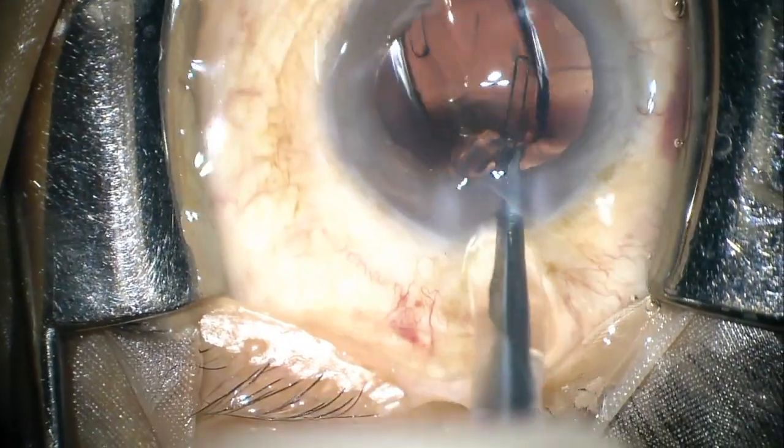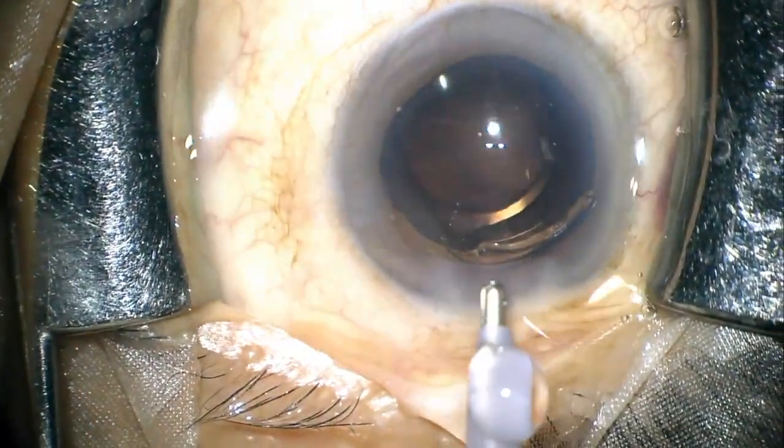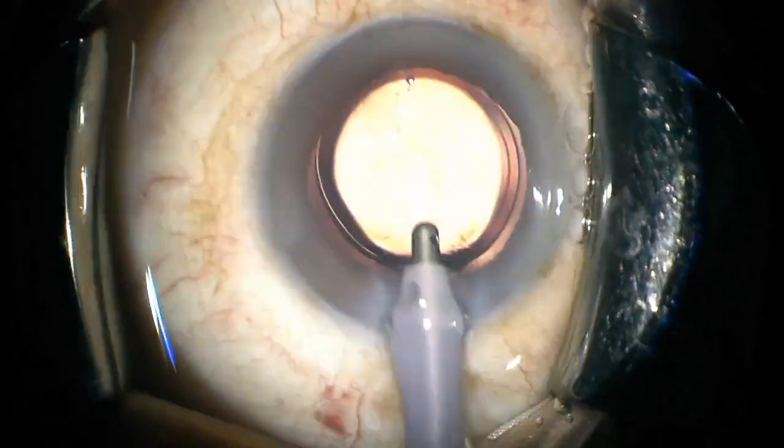This is a regular case with a well-dilating pupil, just to demonstrate how the mark appears to the surgeon and how well the central and peripheral marks are aligned.